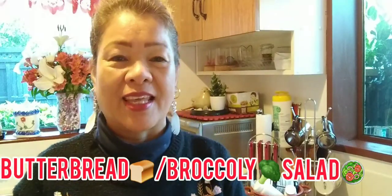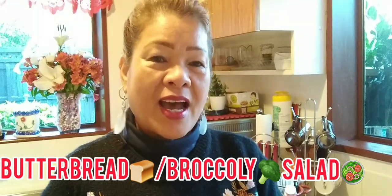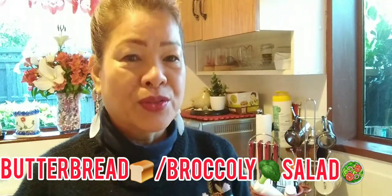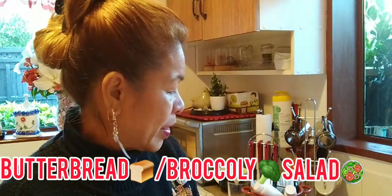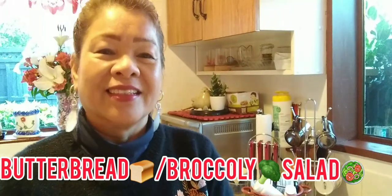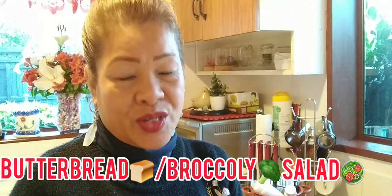This is early in the 60 Black once again, and it's time to cook for our tea for today. I will show you how to cook a simple butter bread with broccoli salad — that is my simple recipe for our tea for today.